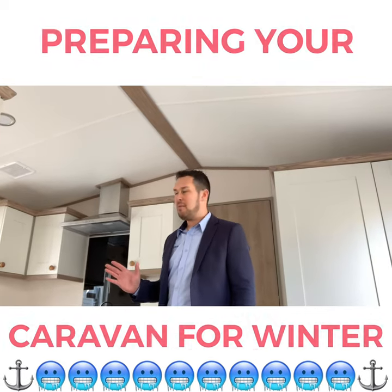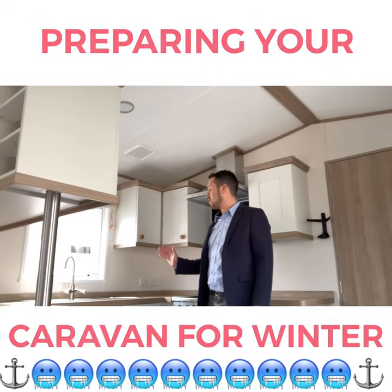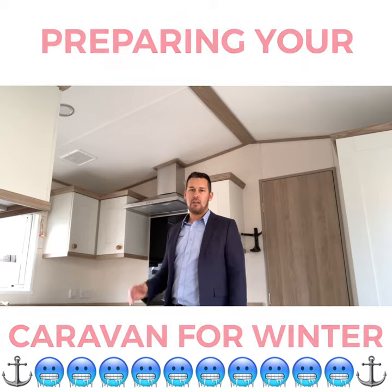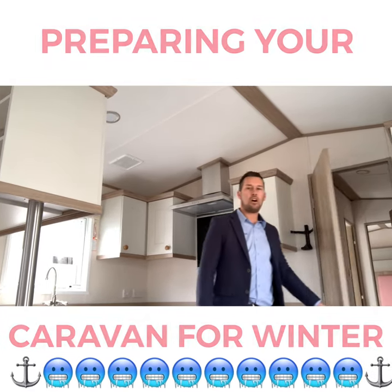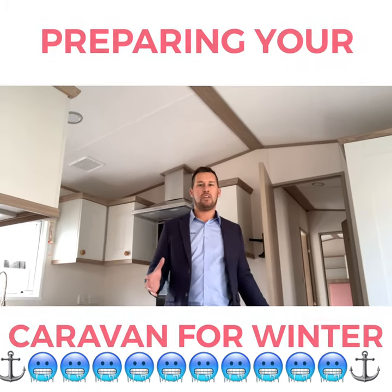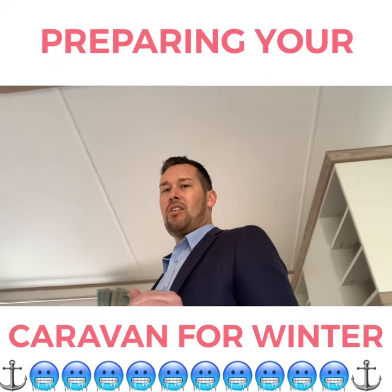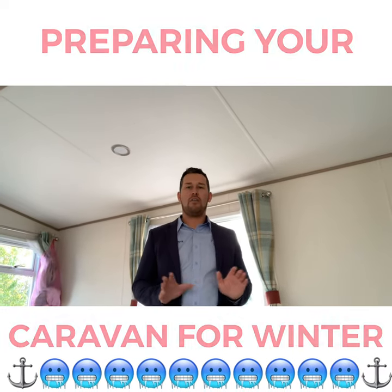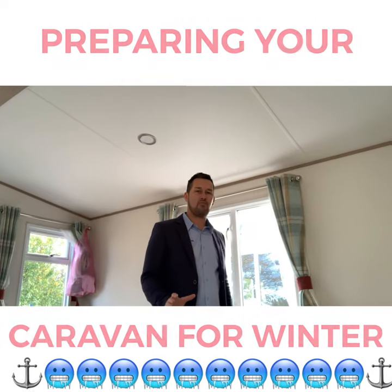Next, a really simple one: make sure all the windows throughout the holiday home are locked and secure, making it harder for anyone wanting to break in. Then look at the doors — make sure all the internal doors are open, allowing decent airflow to run throughout the holiday home. I would always recommend cleaning your holiday home down. The last thing you want is food or bits and bobs being left in there over the winter period. You want to come back and have everything nice and fresh and ready for the spring season.